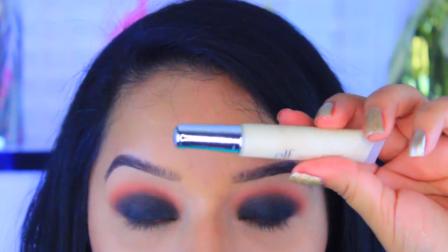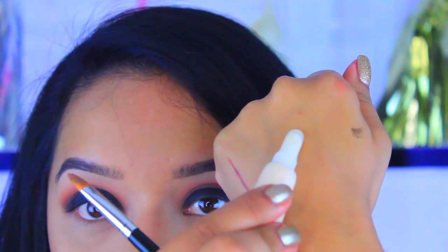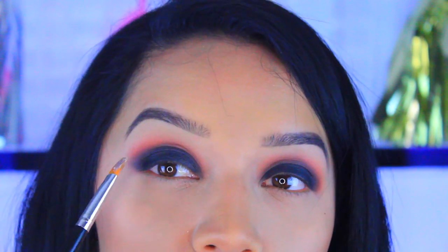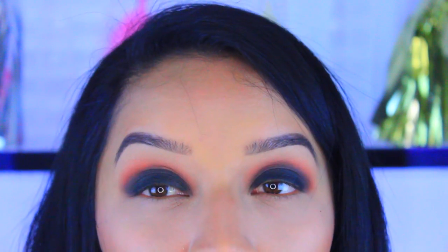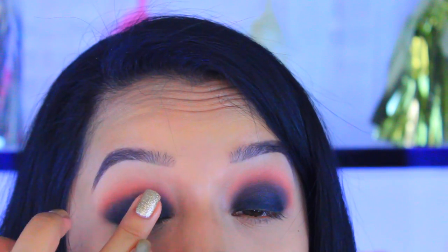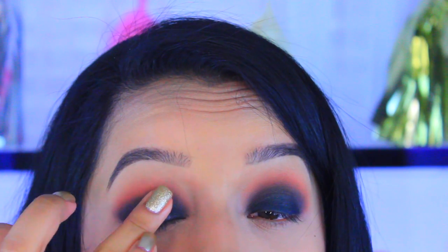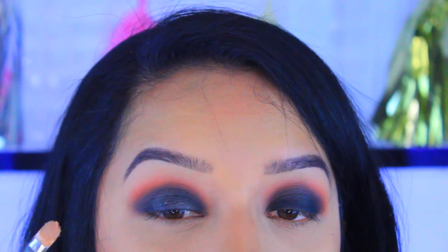Now that you've blended both eyes, I'm going to take my glitter primer by ELF and apply some to the back of my hand, then use a flat brush to cover most of the eye, leaving the outer corners black — kind of like a halo look. Then I'm going to take this glitter called Utopia by Makeup Key and place that where I applied the glitter glue.